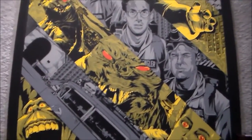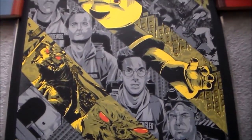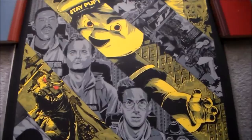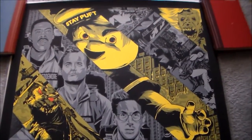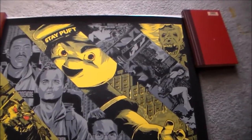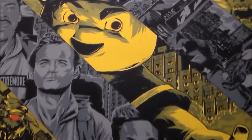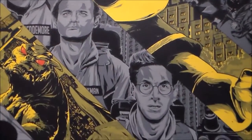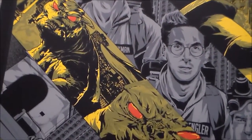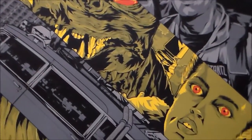It's number 142 out of 300. Now this is the regular — I also have the variant, which I'll show next. This regular looks awesome with the yellow and the red eyes. You'd think initially it looked weird, but actually it's pretty perfect. I really, really like it a lot.